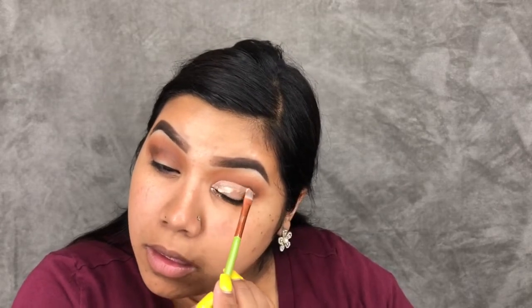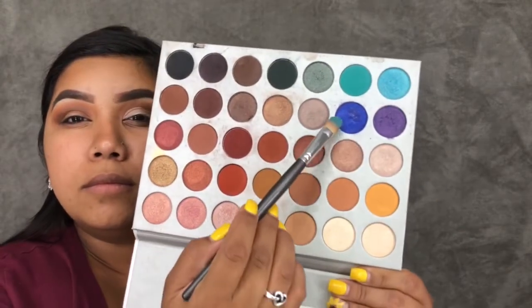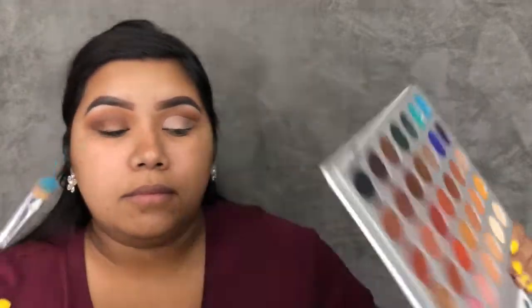Once I have that all blended out, I'm going to carve out the crease — I just use concealer for this, but you can use whatever you want. Then I'm going to dip into Pool Party, Twerk, and Royalty, and all three of those will be going on my lid.